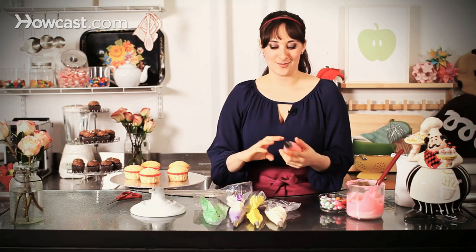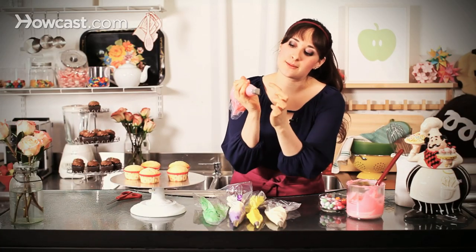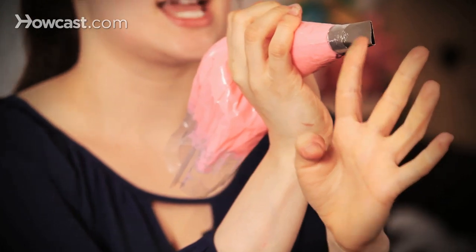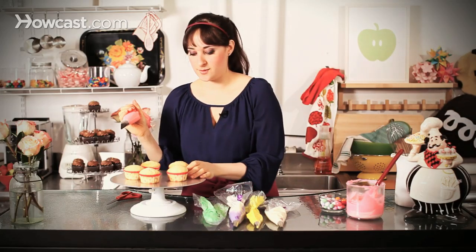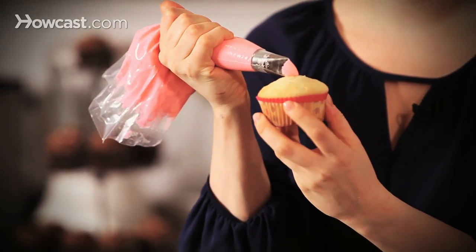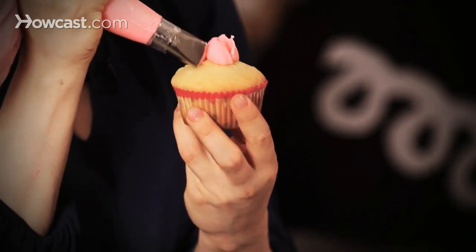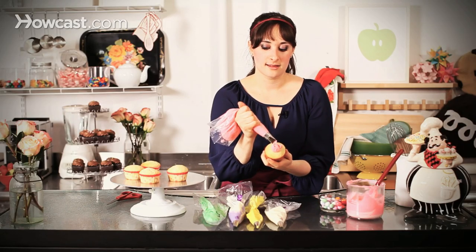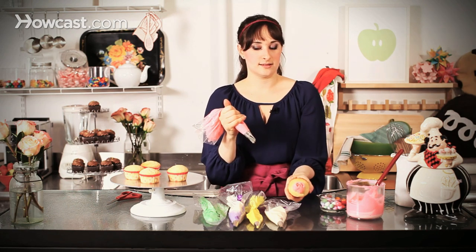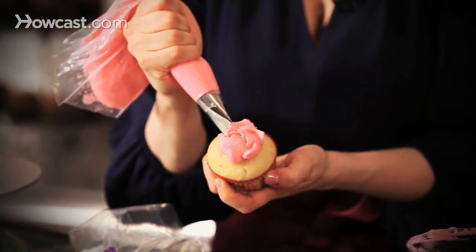First I'm going to start with probably the most complicated, which is a rustic-looking rose. I'm using a tip that's almost like a teardrop shape but very rectangular — that's going to let me build my petals. I'll hold my cupcake in one hand, start in the middle, and just push my frosting out. You want your frosting to be nice and cool so it's really holding its shape. You can see already we have the bud in the center of our rose, and I'm slowly building petals around the base — those beautiful petals are just coming right out.